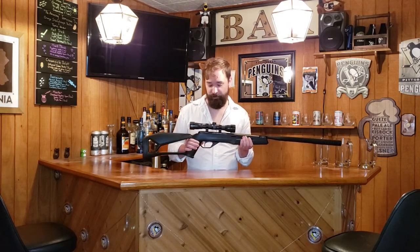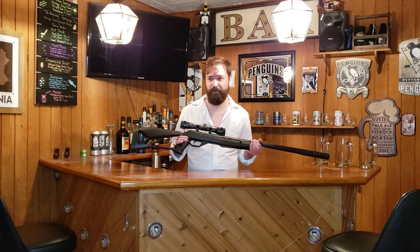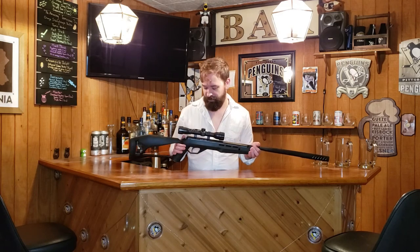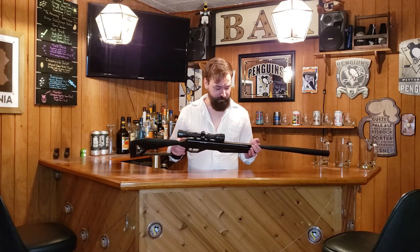This is the Crossman Fire — a hundred bucks at Tractor Supply. You might be able to find it cheaper online or if you look for sales, maybe 80 or 90 dollars. Not too bad given the features that this has. I really didn't expect much, being that it's as cheap as it is — a hundred bucks is relatively cheap for any type of weapon.